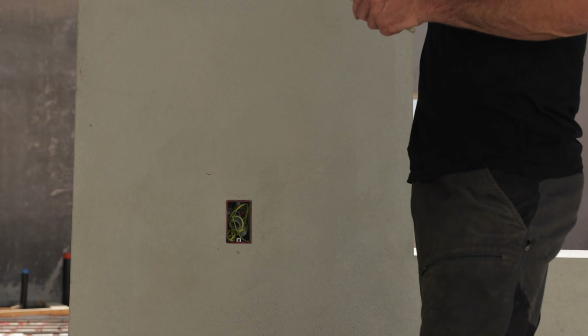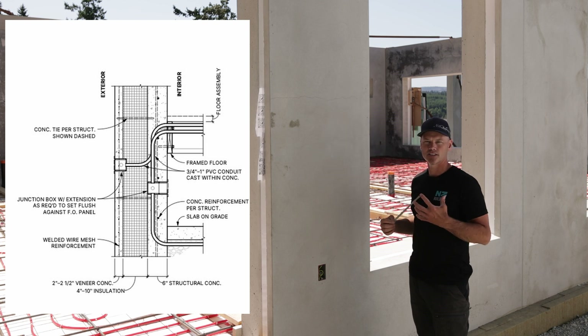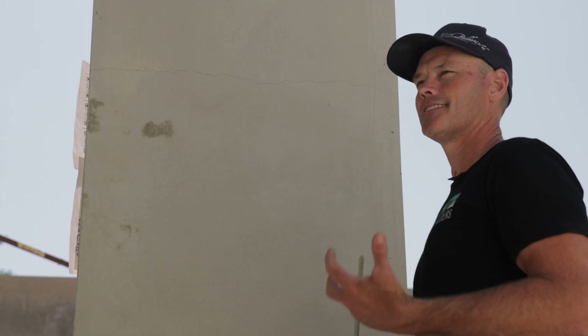Those conduits can go under slab, or they can go through your floor joist cavity if you've got a two-story, or through your roof framing. It's simple — it just needs to be pre-planned, and it doesn't take that much time. It should be done regardless.